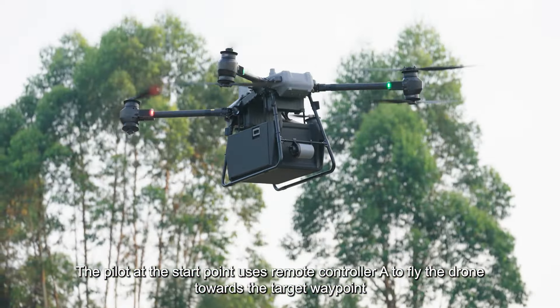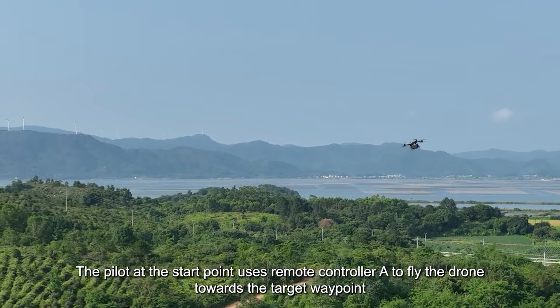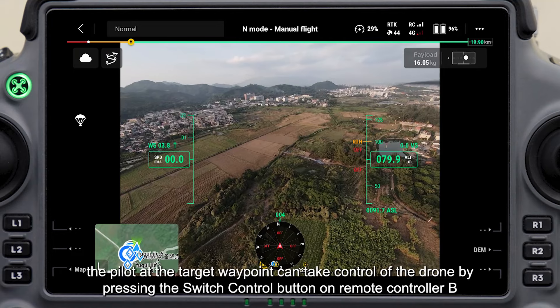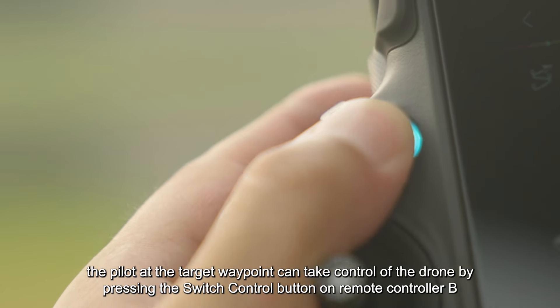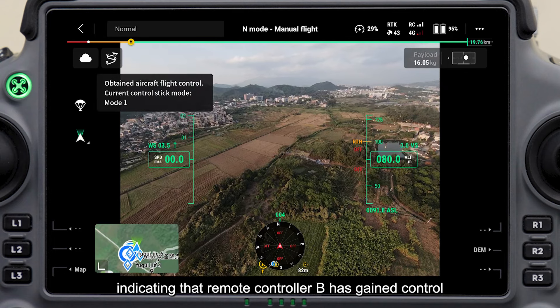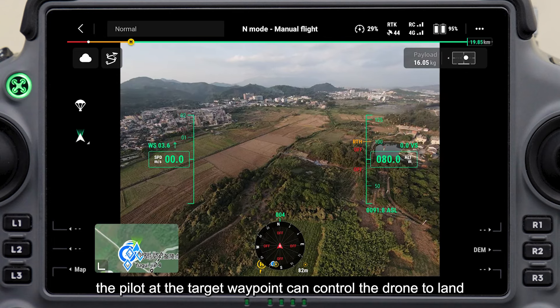The pilot at the start point uses remote controller A to fly the drone towards the target waypoint. When the drone is approaching, the pilot at the target waypoint can take control by pressing the switch control button on remote controller B. The switch control button turns solid green, indicating that remote controller B has gained control. At this point, the pilot at the target waypoint can control the drone to land and unload the cargo.